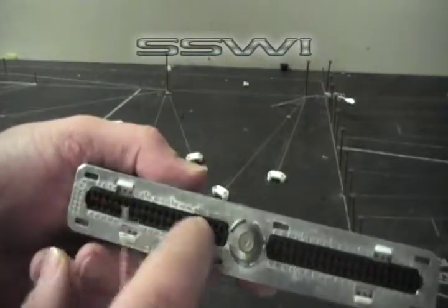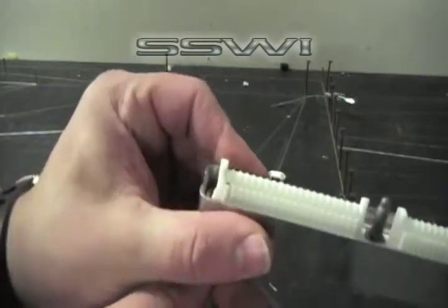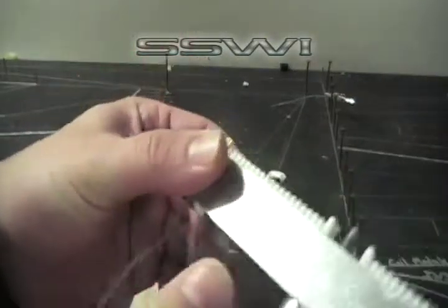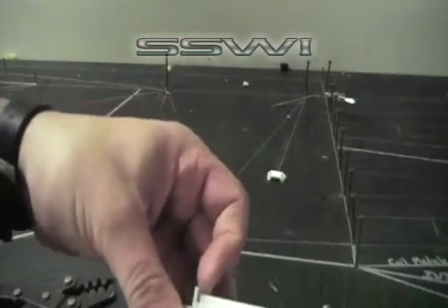Locate the cavity that you want this to go in — let's go to number 1. Slide it in; you want to hear it click. And you've successfully placed your terminal inside your connector.